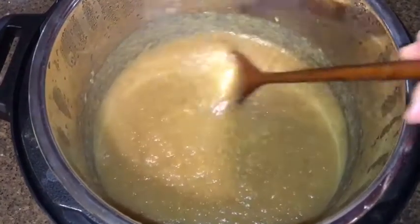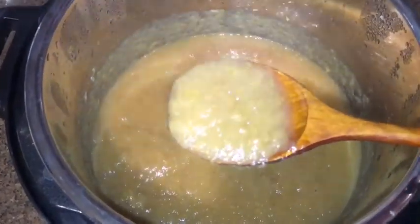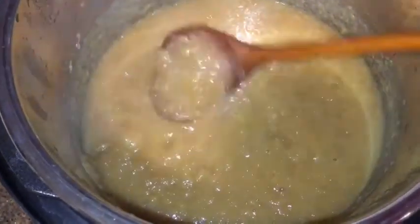If you're wondering why I haven't added any sugar, just go ahead and taste this applesauce and you'll find out how sweet it is even without any sugar added.